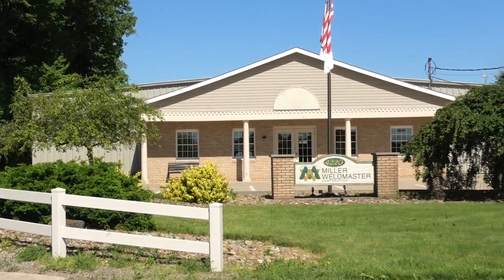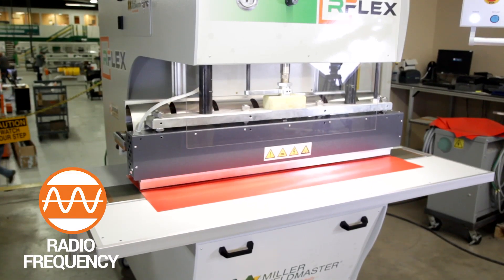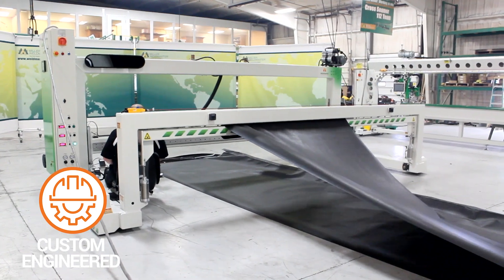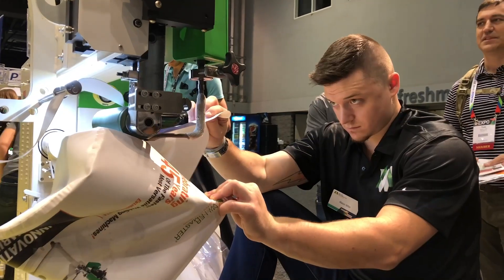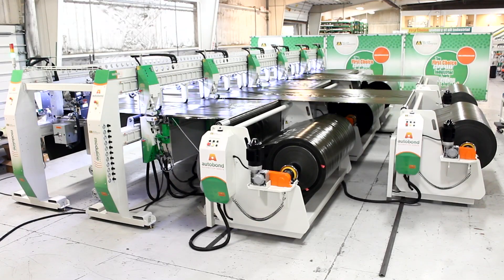Miller Weldmaster is the industry leader in manufacturing hot air, hot wedge, radio frequency, and custom engineered machines for welding thermoplastic materials. Miller Weldmaster has a versatile product range from standard machines to complete automated systems.